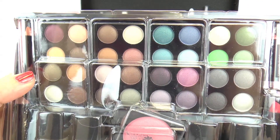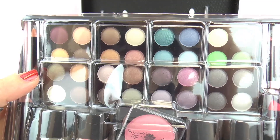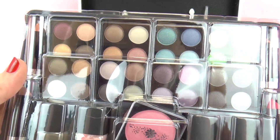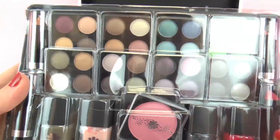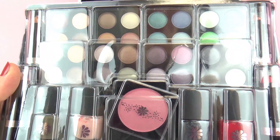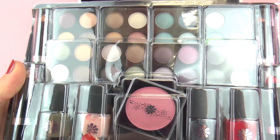There are all sorts of different colors of eye shadow — really all sorts of different colors. Wow, that is a lot of eye shadow. Anyway, we also have some blush, as well as four colors of nail polish.